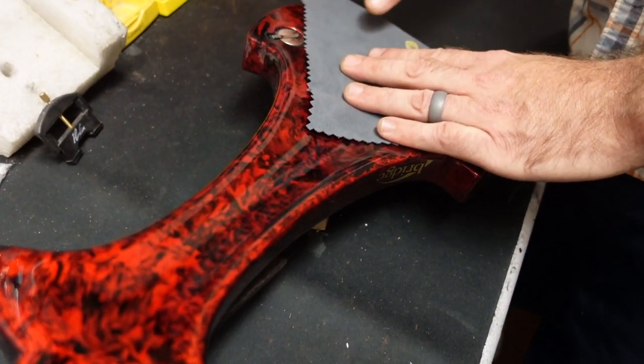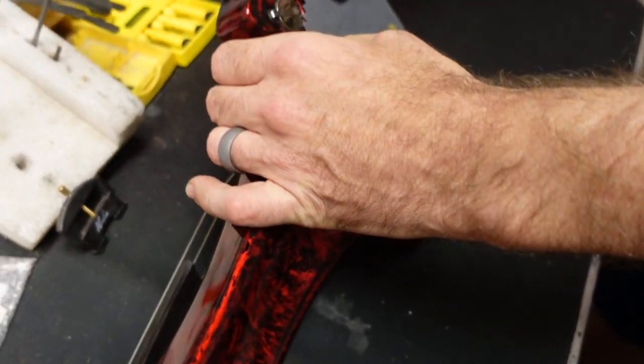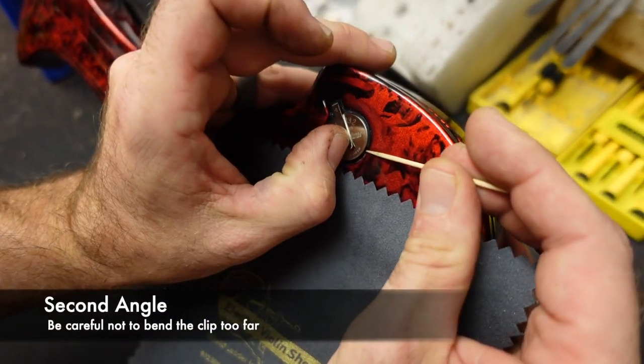I usually put down a cloth, and with this you're going to want to let gravity sort of do most of the work. So I turn the violin up sideways and use your thumb to pull the clip.